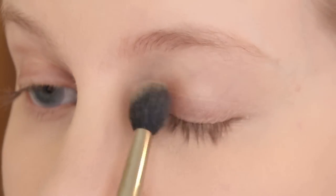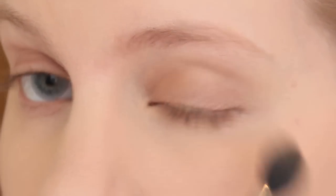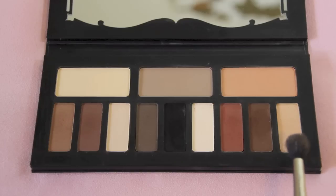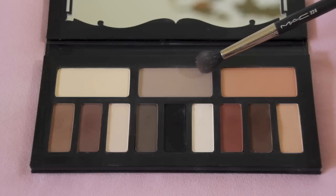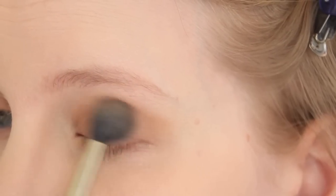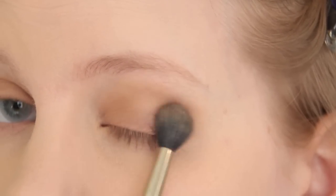Using a fluffy eyeshadow brush, such as the MAC 224 brush, I start out by creating a base color over my entire lid with a light, warm, nude shade, like Latinus or Lucius. Next, I take the shade Lazarus, which is a very light brown taupe color, and begin to gradually build up the intensity while focusing on the outer corner and crease, brushing a little bit over the lids as well.